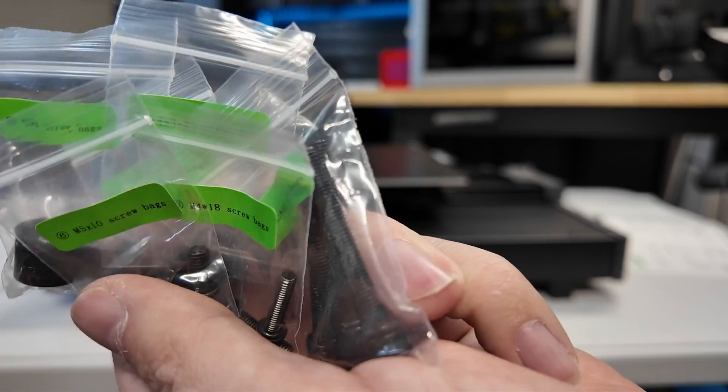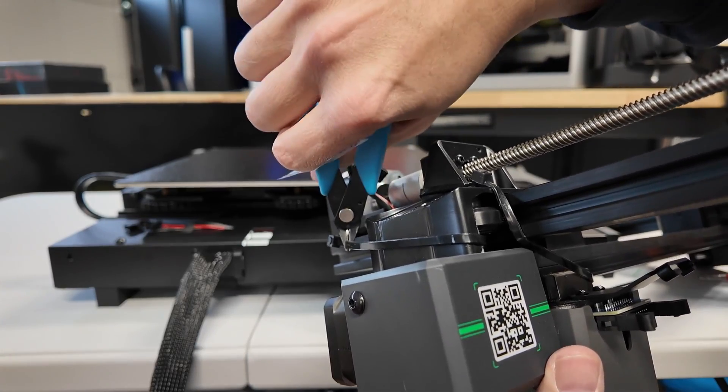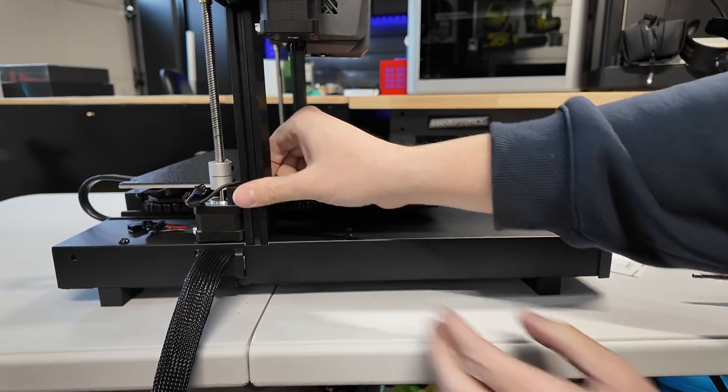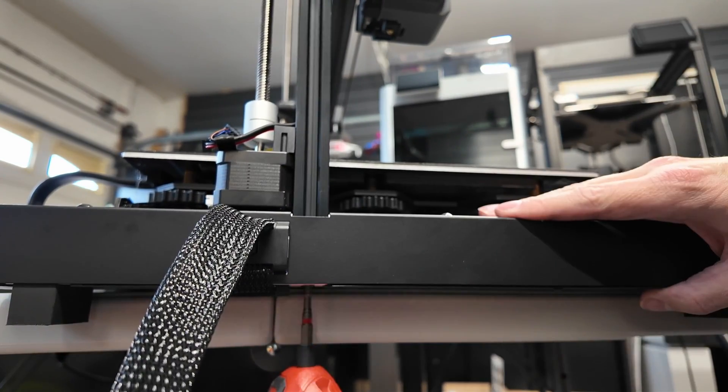You'll notice that the bags are marked for each assembly step. You'll want to clip off the zip ties holding the Z-axis in place and place the Z-axis on the frame. Then you'll be sending two screws for each side.